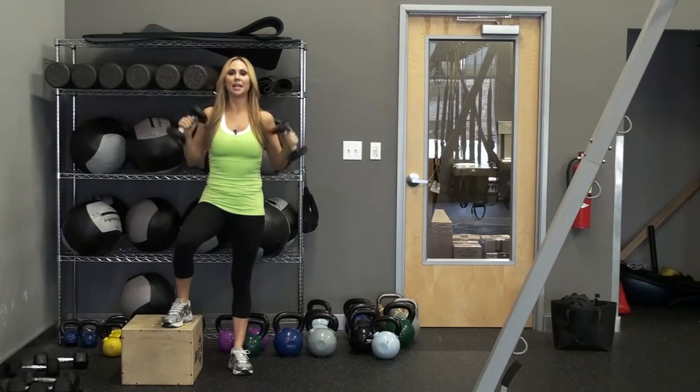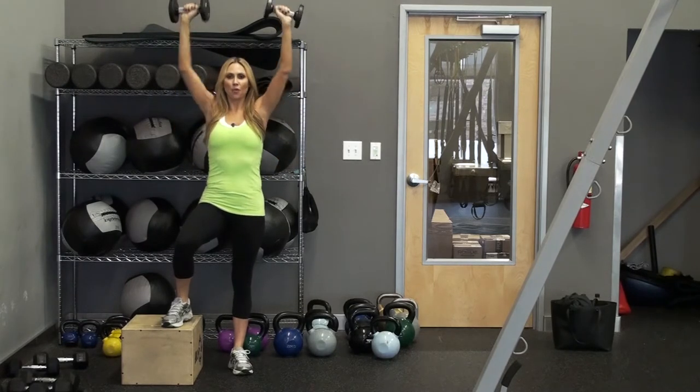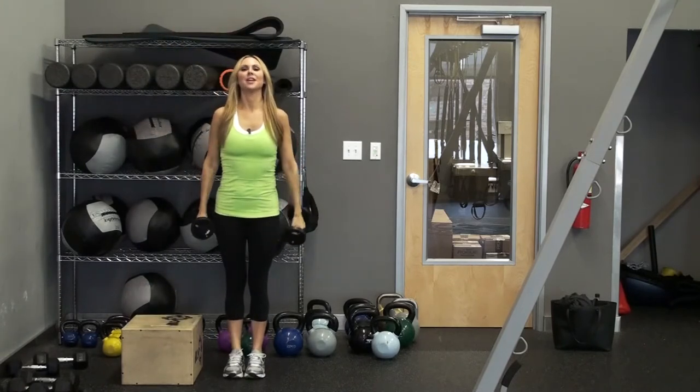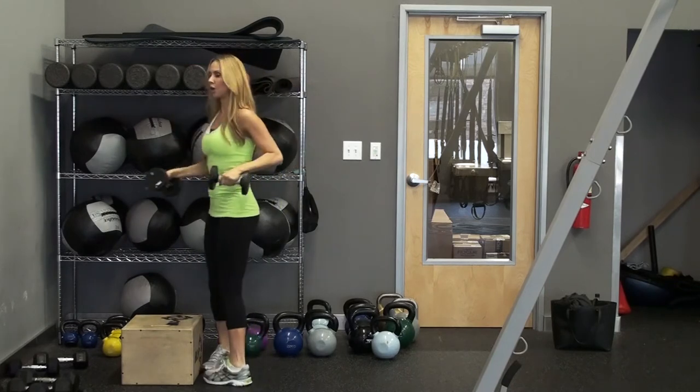As you can hear, I'm getting winded. Any time you lift your dumbbells or any weights overhead, you're going to be a little winded — plus with the step box. And then you'll do the other side; you just face the other way or go to the other side.